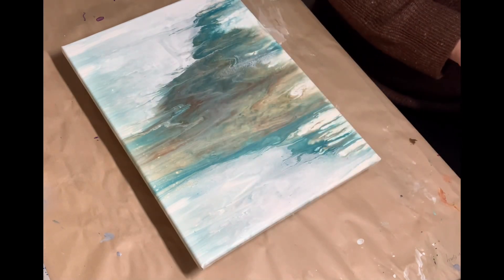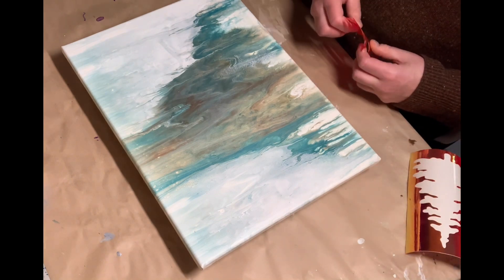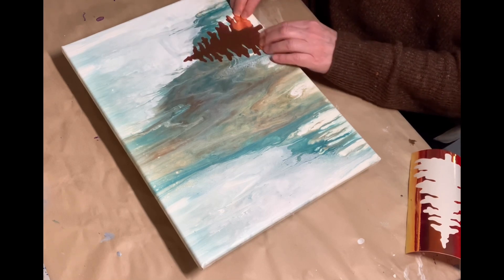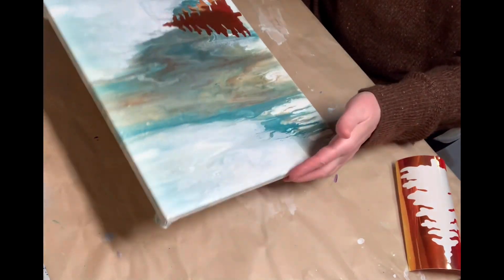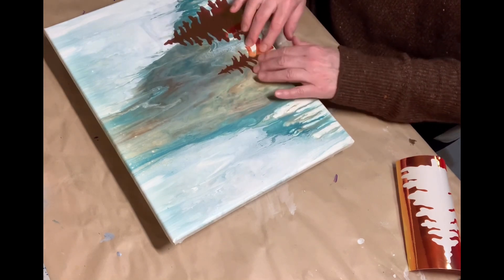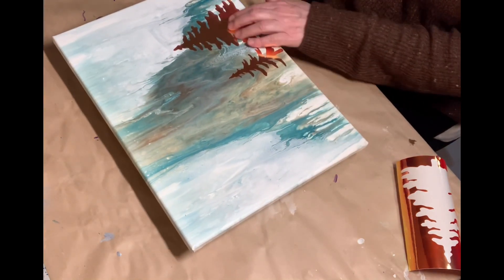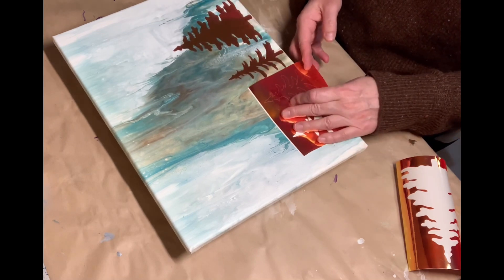I have cut from my Cricut machine some vinyl trees. It looks kind of orangey on camera, but the vinyl I have — most of it is quite holographic — and this one had sort of a rusty orange-yellow-gold color as you turn it. So I thought I'd put these on first and then paint over them.